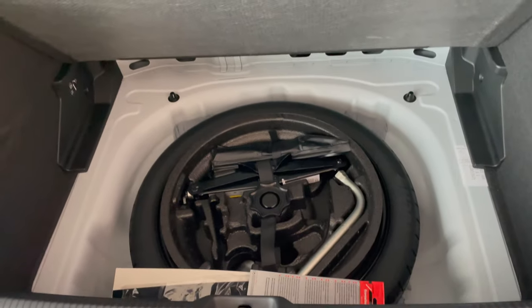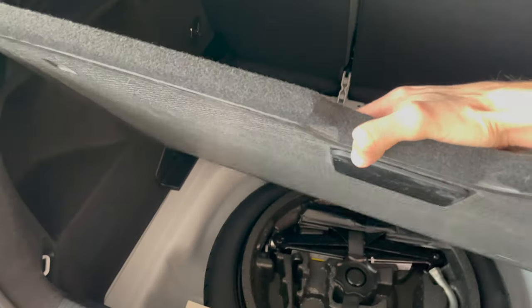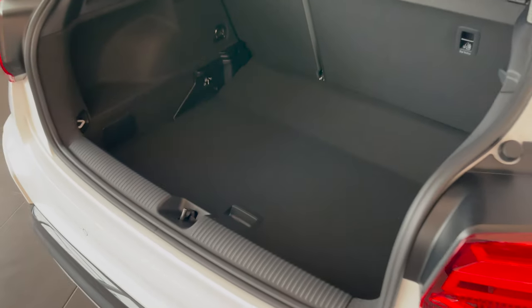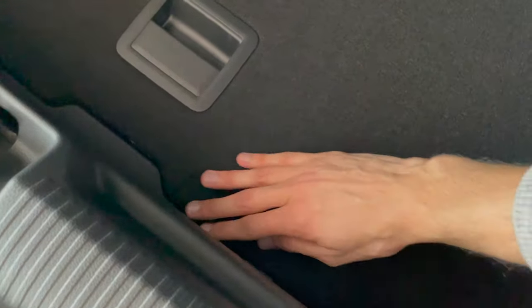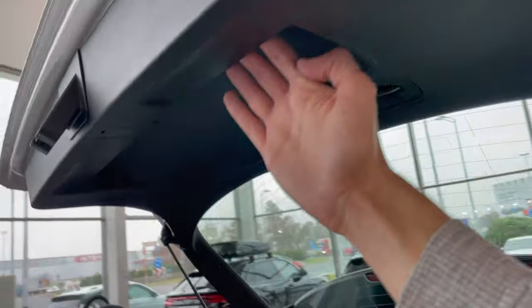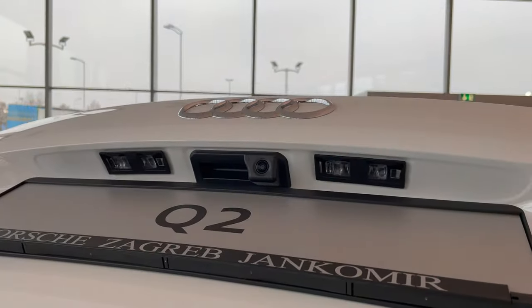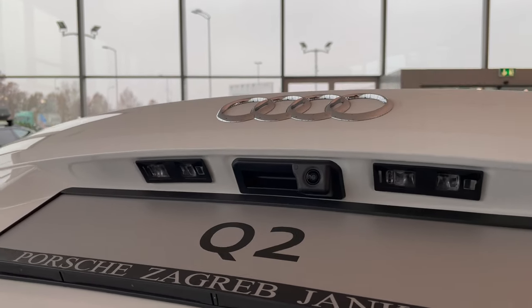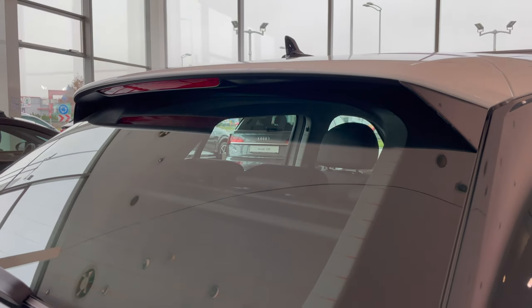If you want more space, you take this out — it's a little difficult with one hand but there you go. You can get a lot more cargo space: about five to eight extra fingers of height. On top there's a manual opening and closing — just grab here. There's an emergency triangle beneath this. Of course LED license plates and a backup camera with a 180-degree fisheye lens.